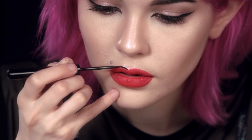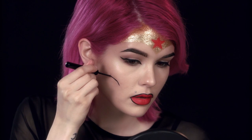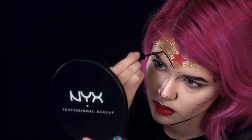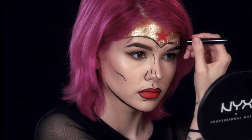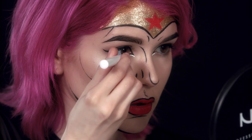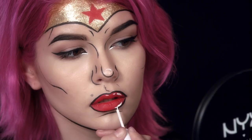Now, going back in with that matte liquid liner, we're going to outline everything on the face to really give it that pop art effect. And now I'm going to add a black outline to the crown. Last but not least, I'm going to use the white liquid liner to add some pops of highlight right on the tip of my nose, the inner corner of my eyes, and onto my lips for that real pop art effect.